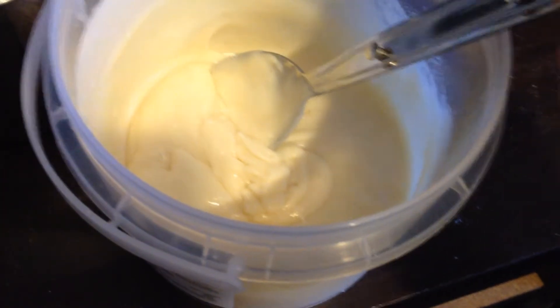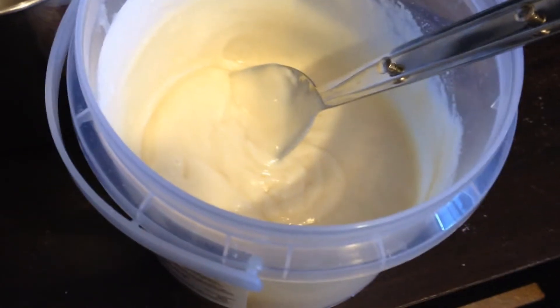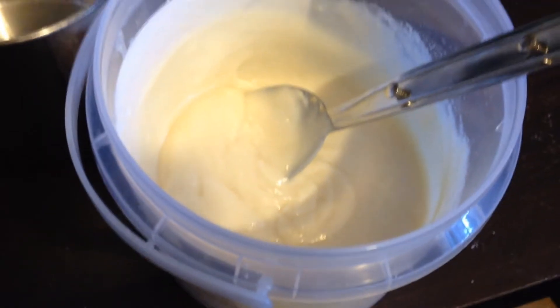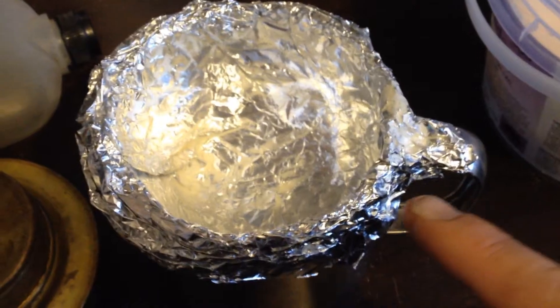This is only going to be one serve, but you could cut it into two people for a quick morning tea or something like that with a piece of fruit while you're out camping or metal detecting in the field. That would be a great thing. Now I've got some tinfoil in my little canteen cup here.